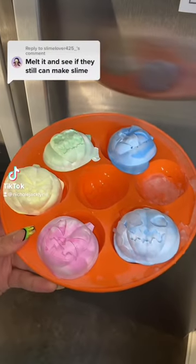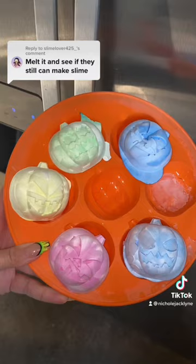You guys, I made slime ice cubes. I'm going to try to melt these and make slime with them.